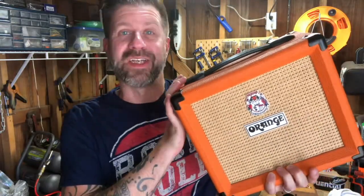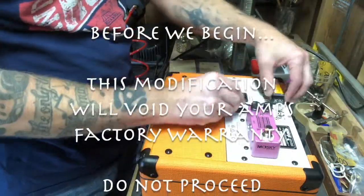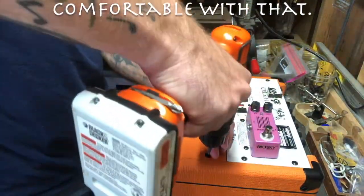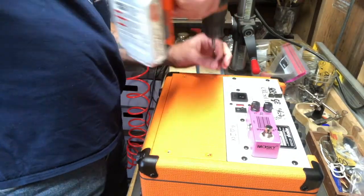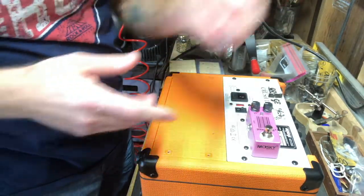Let's just do that today so you can see the whole process, so if you're curious about doing it yourself you can follow these steps. So I've got the amp face down on my workbench here. First things first, let's get these cables out of the way, and then it looks like we need to take out these four screws.